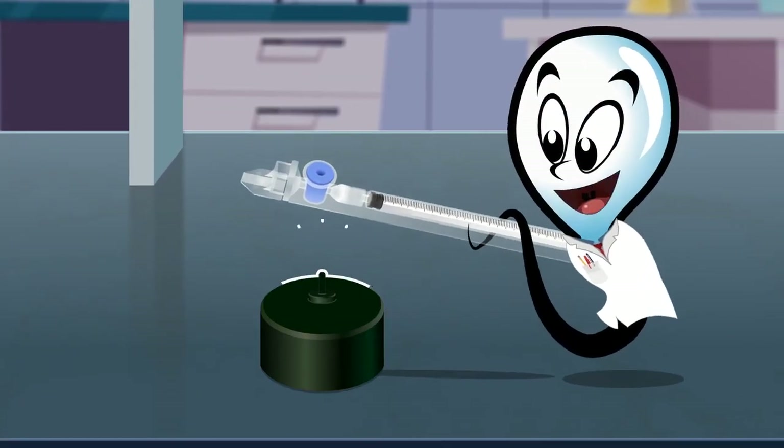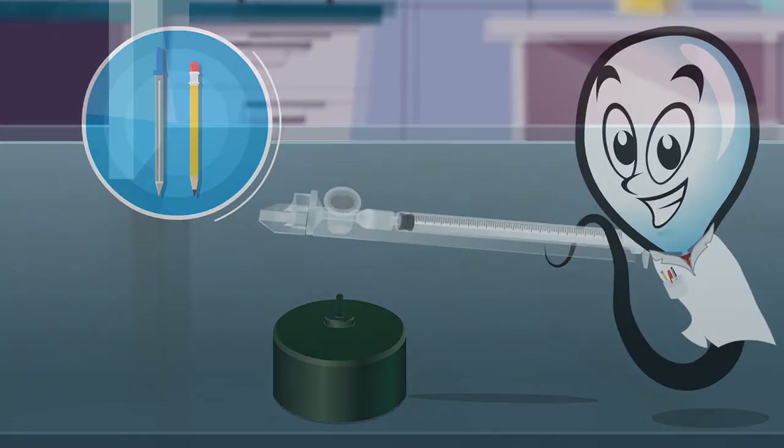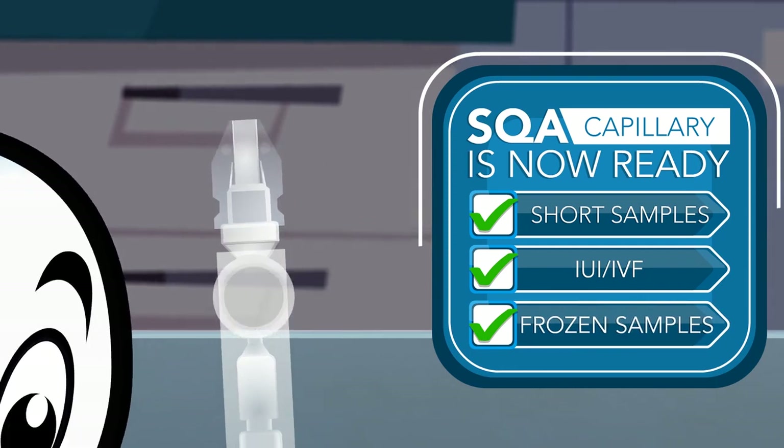Use the black capillary jig to remove the blue stopper. You can also use a pen if you do not have a jig. Your SQA capillary is now ready for testing short samples, IUI and IVF preparations, or frozen samples.